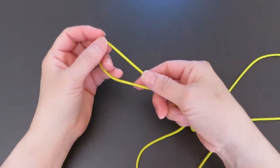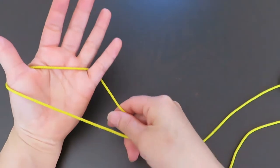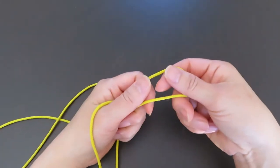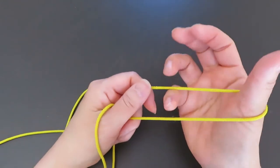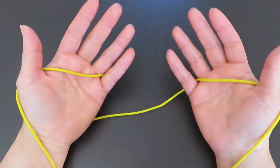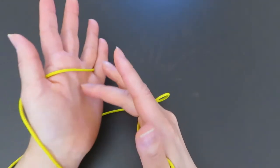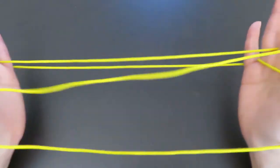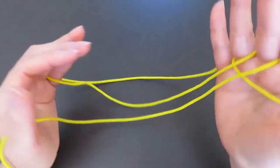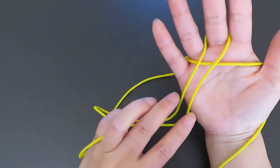First, hook one end of the loop on the thumb and pinky of your left hand and keep these two strings parallel, and hook the other end of the loop on the thumb and pinky of your right hand. Then, with the right hand middle finger, pick this horizontal string of the left hand. And with the left hand middle finger, pick this horizontal string in between the two vertical strings.